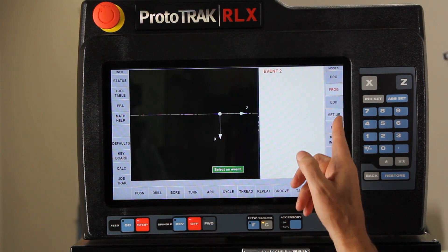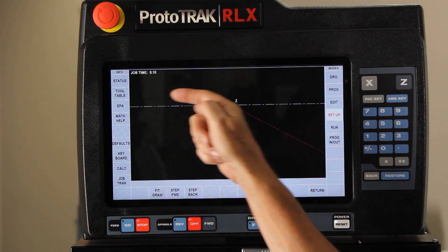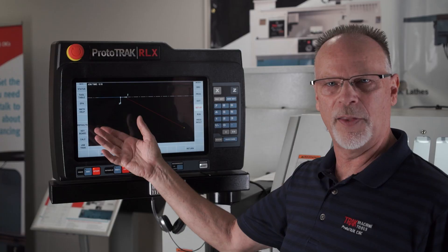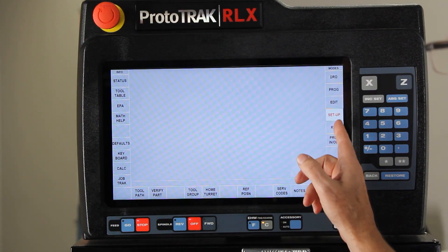If I close that and go to setup mode, in here you're not going to see much of anything because it's one straight line down the center of the part. From the tool path you can tell that it looks very simple, but what's most important is to understand how it actually works.